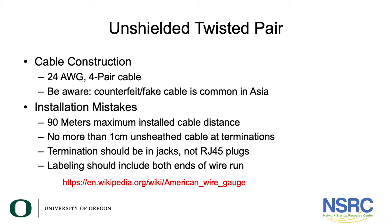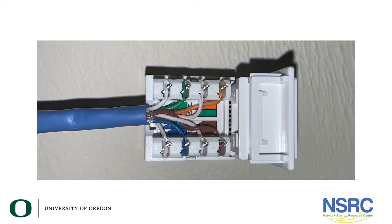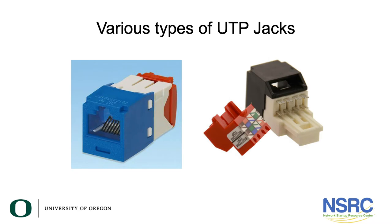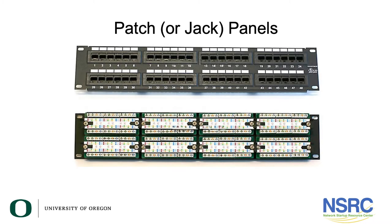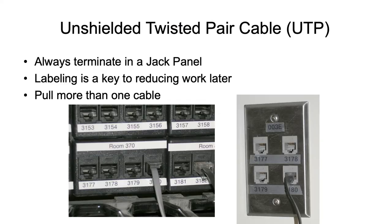Another big mistake: never have more than one centimeter of unsheathed cable at your termination point. Terminations should be made in jacks — not RJ45 plugs. If you're installing cable in a building and crimping an RJ45 plug directly onto the end of it, that is not the appropriate method. Cable needs to be installed in a jack, and labeling should be done at each end of every run.